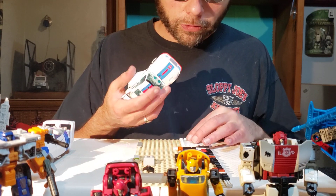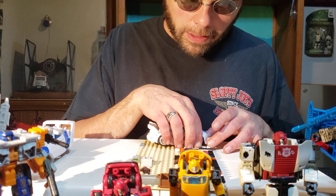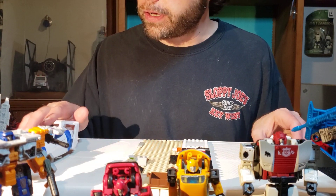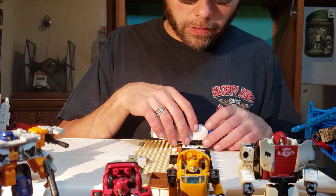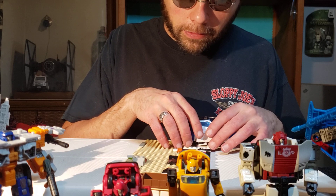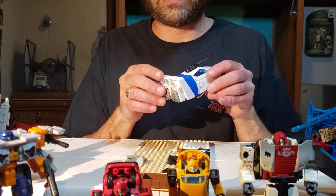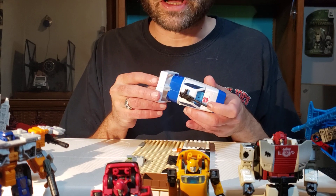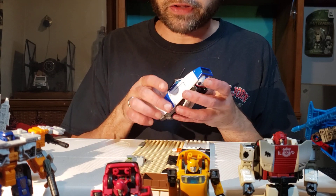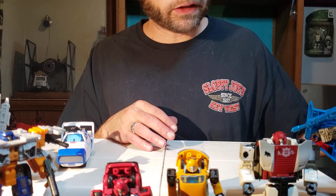Studio Series 86 Jazz is 6 studs wide at its thinnest and 8 studs wide at its widest. Origins Jazz is 6 studs wide at its thinnest, and it doesn't get much wider — except to be about 7 studs wide where the spoiler is on the back. And if you're not a car person, a spoiler is the big wing thing that goes across the back of a car.